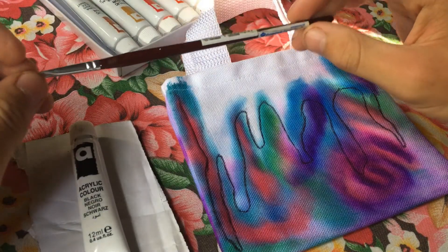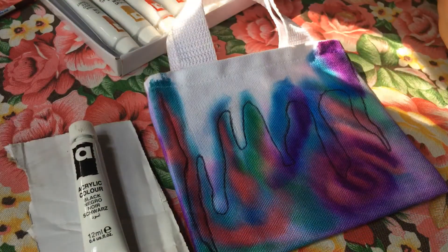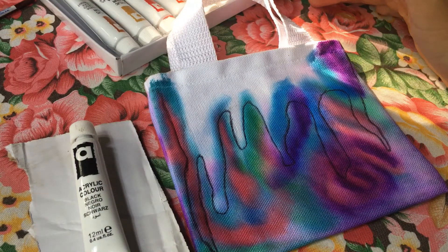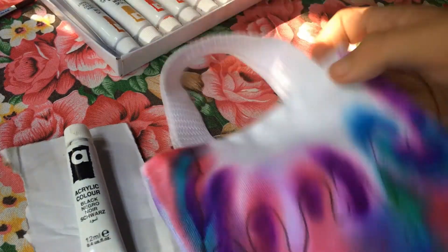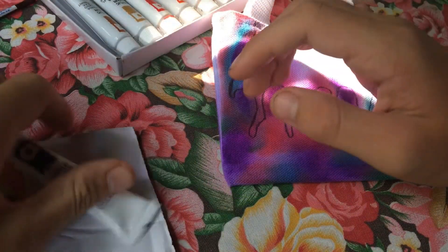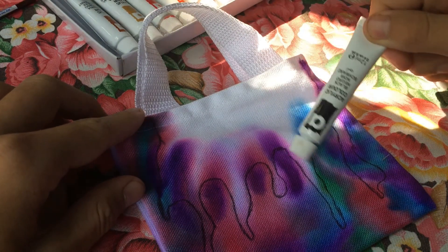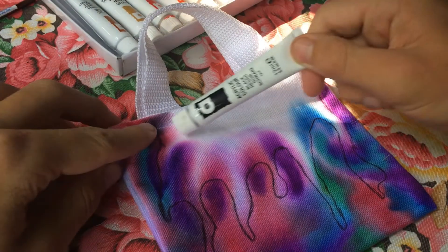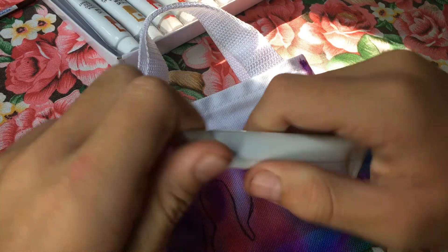Okay guys, it's the next day. This is all dry now — as you can see, it bled a lot more than I expected. So I took a pencil and outlined a new outline, then took it out and did it in pen again. What we're going to do now is paint black, stick it in the lines here and in here, and make all of this black.